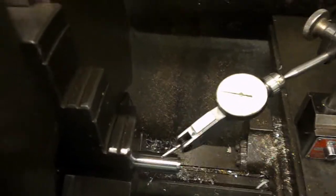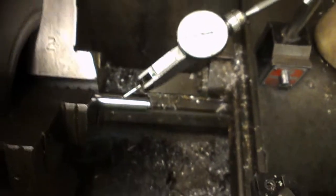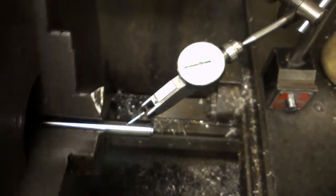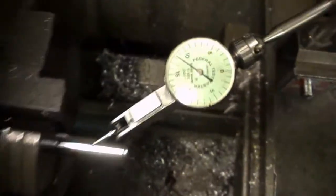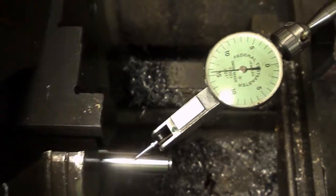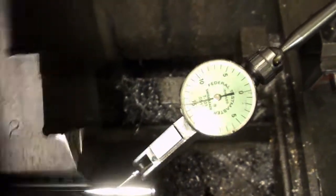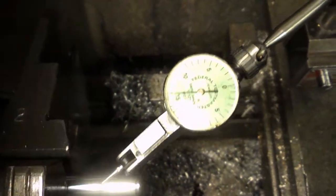Let's make sure we've got this in the chuck properly and double check it. We've just tightened it up properly in the chuck. We're getting about 3.5 thou runout there, something like that. I'm thinking we could probably live with that.